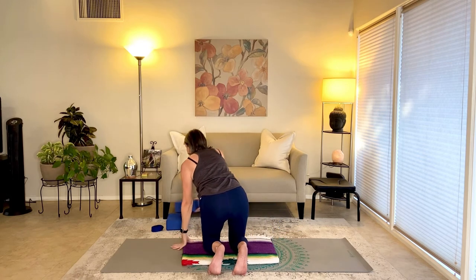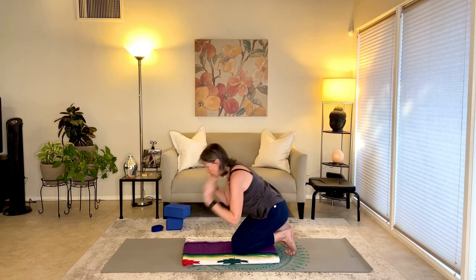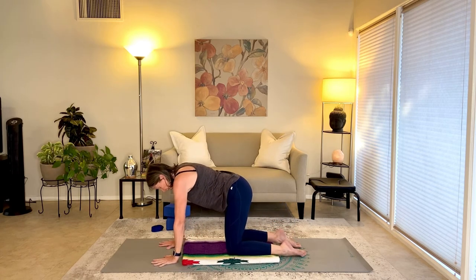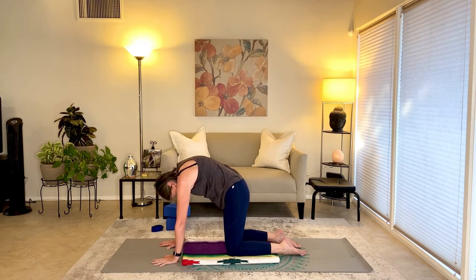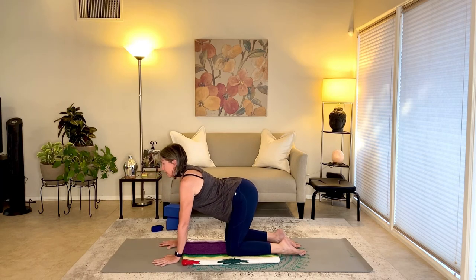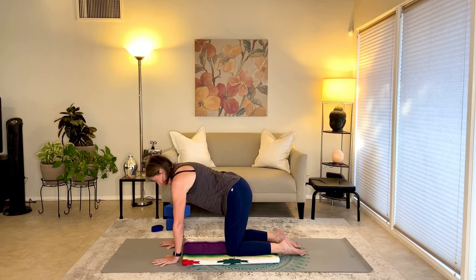Set that block aside and come into hands and knees table for a few cat breaths: wrists under the shoulders, knees under the hips, fingers spread nice and wide. Exhale, round the spine — I can really feel that in my back. Inhale, arch — stretch the belly, squeeze the shoulder blades together, neck is long. Exhale, round, pull the belly button up snug. Inhale, arch. One more: exhale, round; inhale, arch. Come to neutral spine.